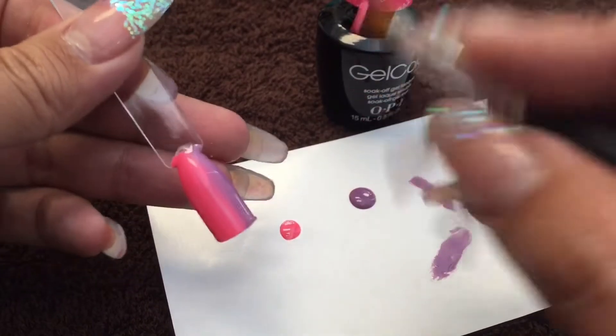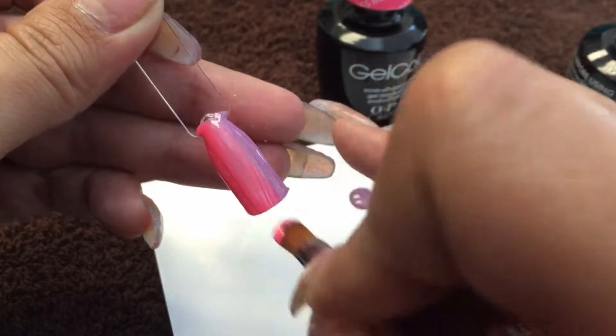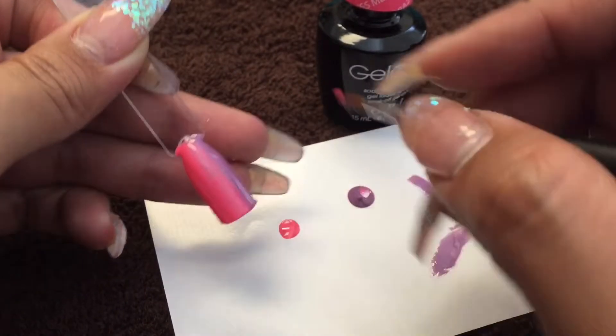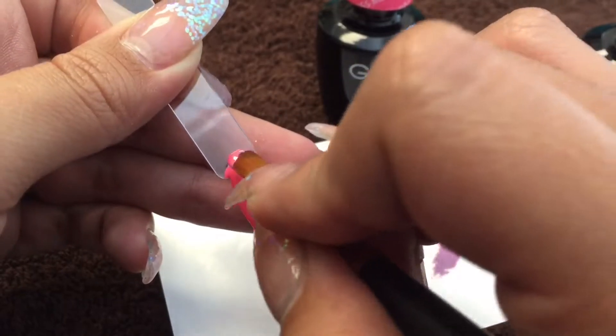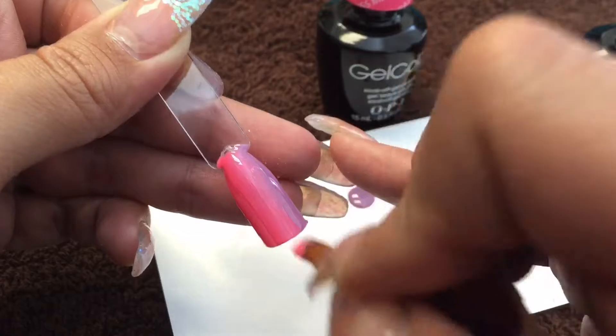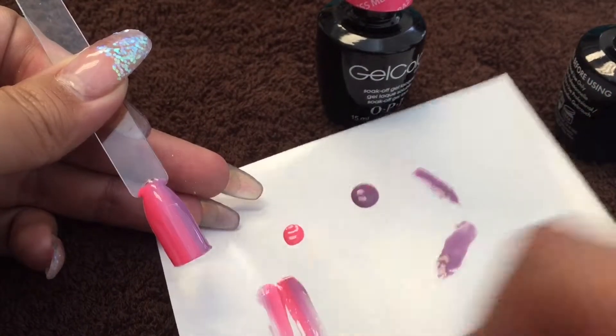Now we want to blend these colors together. I'm going to take my gel brush, dip it into each of these colors just in the corners, and then swipe it right over the middle of the nail. We're just going to blend these colors together with super light feather strokes.